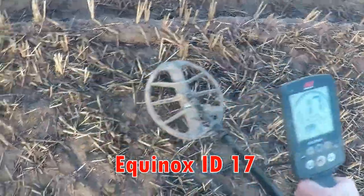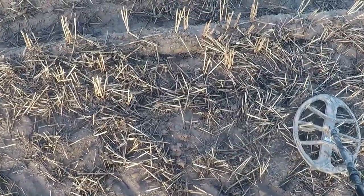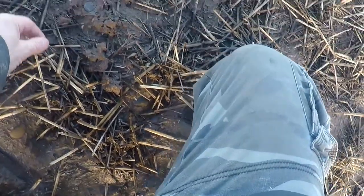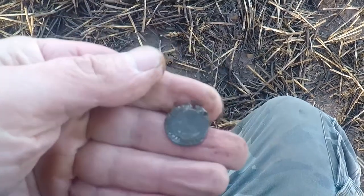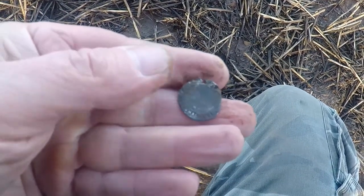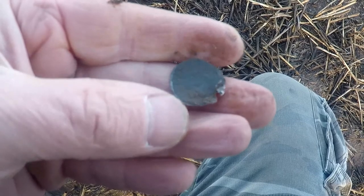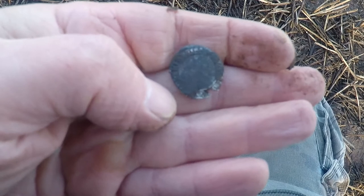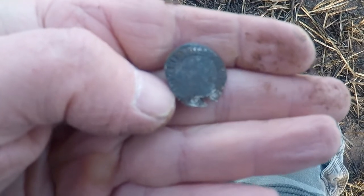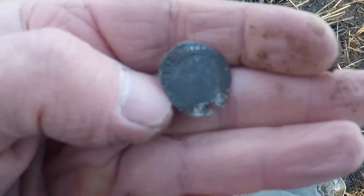17 straight away — hang on, hang on, what's this? Is this a hammered? It's a hammered! I got a hammered — holy! It looks like Elizabeth to me — Elizabeth. Oh man, that's okay, just a bit missing at the bottom there, but hammered — I got a hammered today!